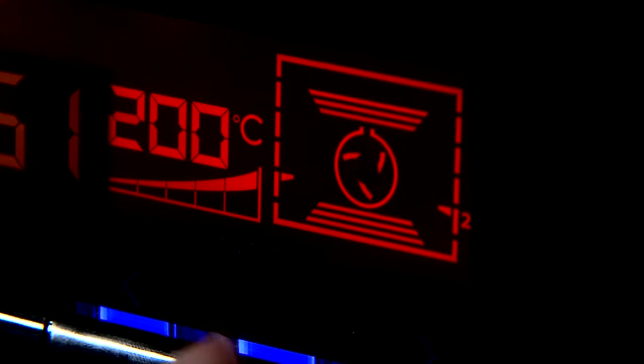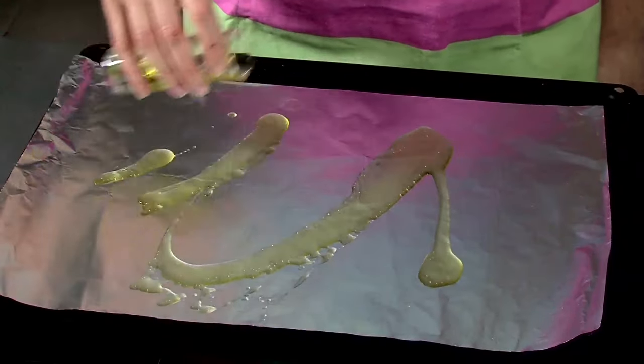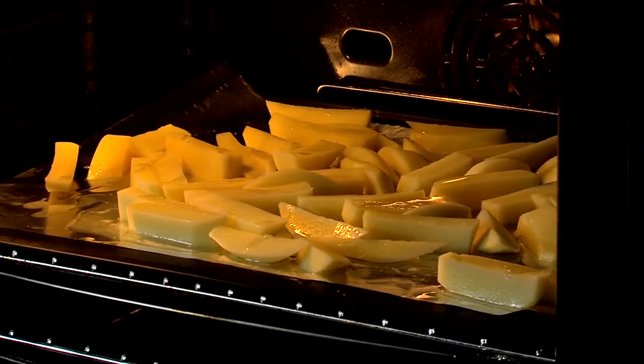Preheat oven to 200 degrees Celsius or Gas Mark 6. Cover a baking tray in aluminium foil, drizzle oil onto the baking tray and scatter the chips on top. Cook for 20 minutes in the oven.